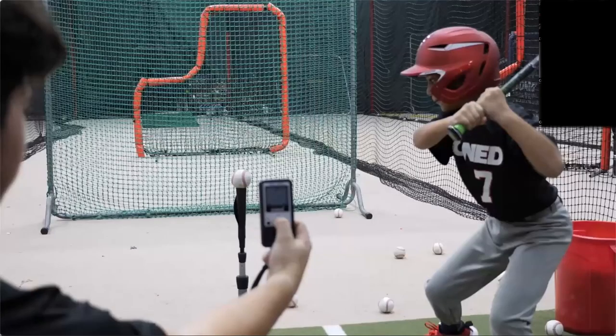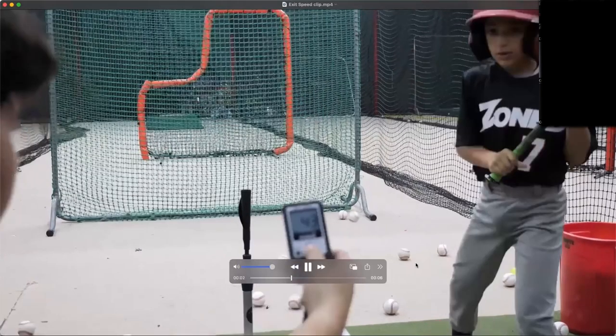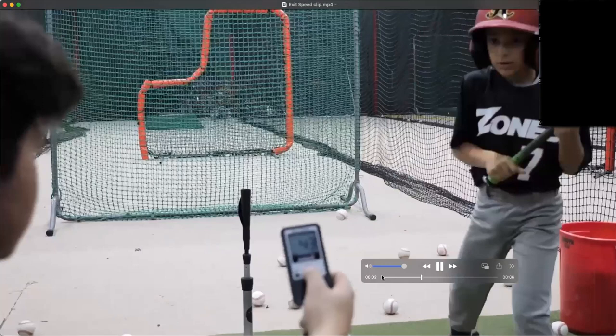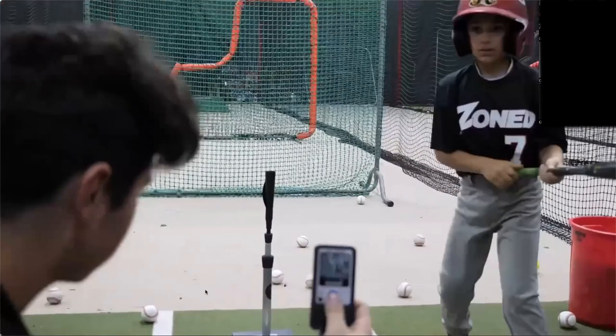The batter hits the ball off the tee into the net. We do that about three or four times. We have the pocket radar and the app — it tracks everything and puts all the analytics into the app. Whatever space you have, that's what you use.